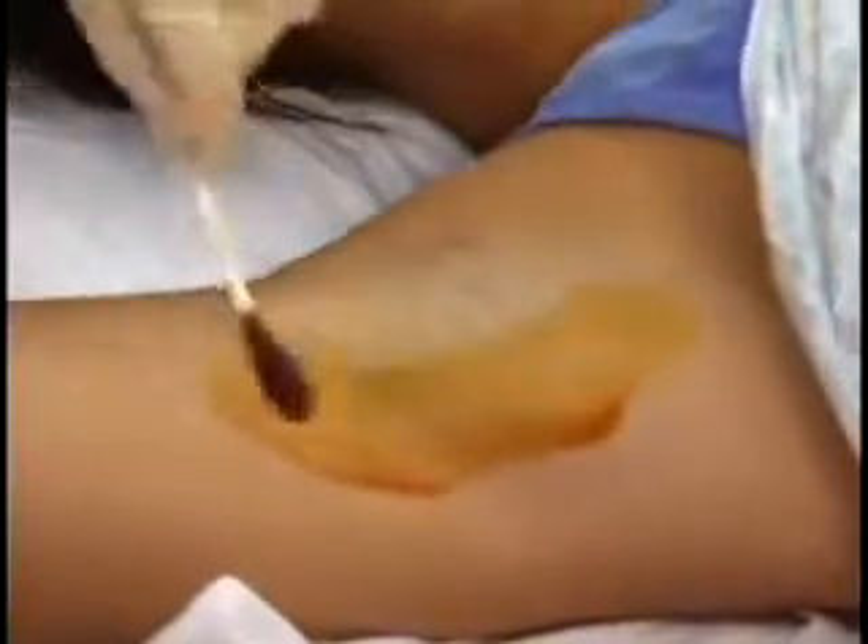Paint the affected area with iodine. Swab at least a couple of centimeters beyond what you think you need to cover, to help ensure you don't miss any of the affected area.